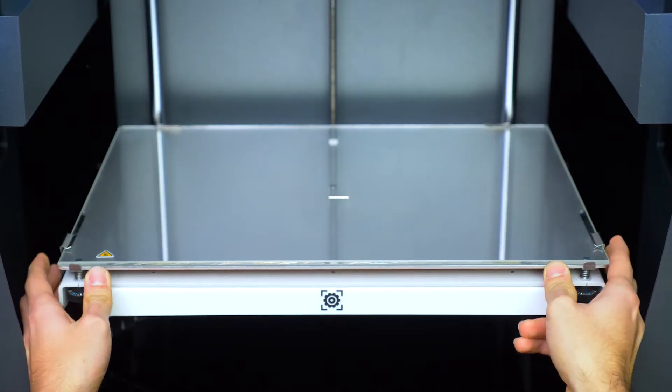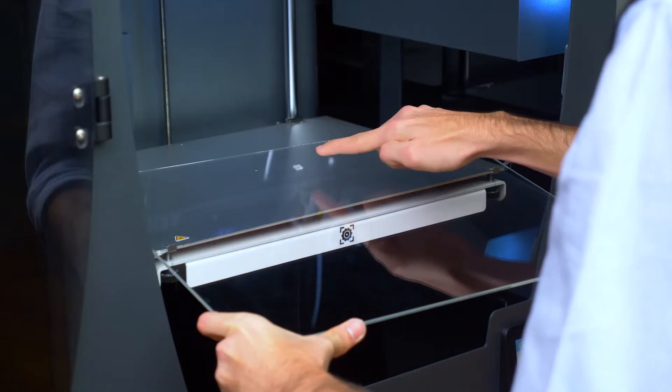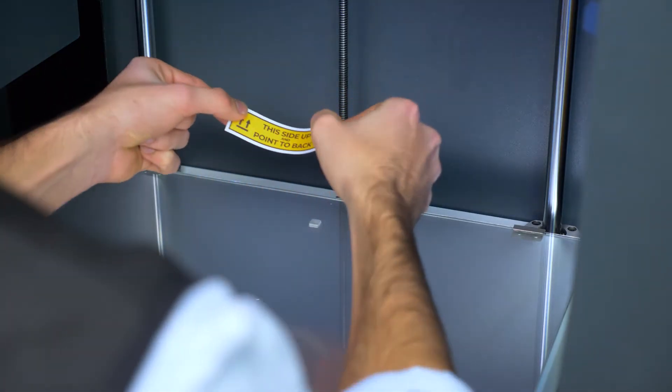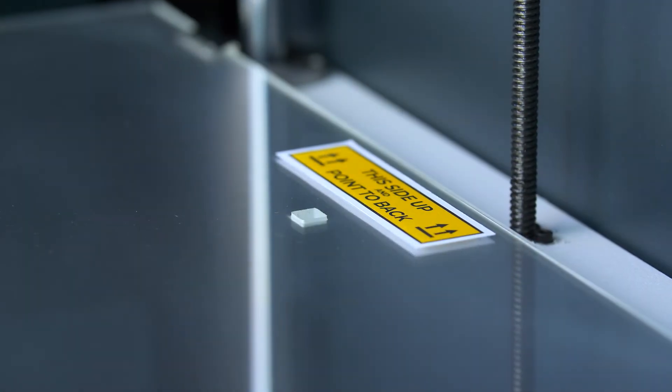Before starting, make sure that the printing surface is correctly installed and centred, making sure that the calibration square ends on the back side. You can mark the top of the printing surface with an adhesive, bearing in mind that it must be marked outside of the printing area.